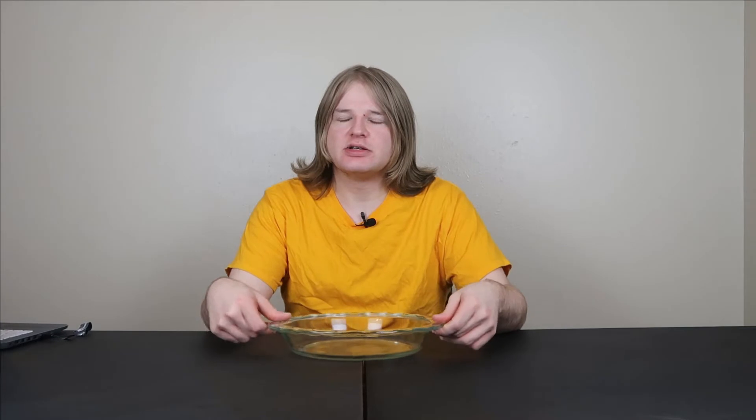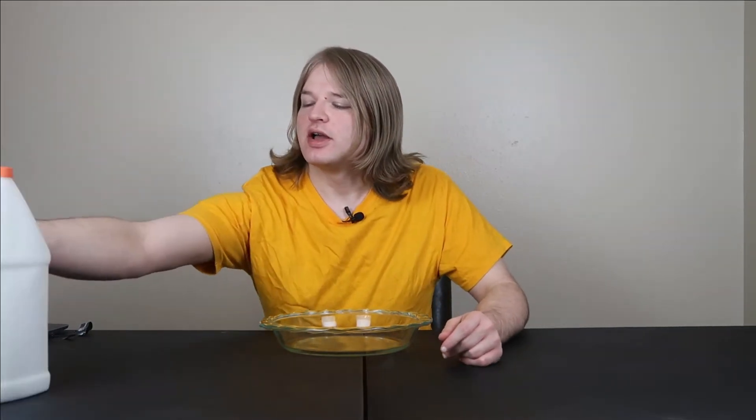Hey guys, I'm back with another video, and this time for the first time in my entire life — not even just on YouTube — I'm going to be making slime. I know this is kind of a pretty big tradition on YouTube, really in the slime community in general, but definitely on YouTube. I see a lot of slime videos; it's a pretty popular thing and in the challenge kind of area. So anyway, I'm going to be attempting to make it myself. I got quite a bit of glue here.